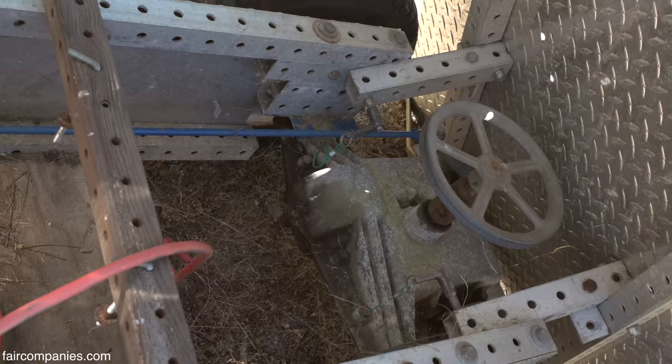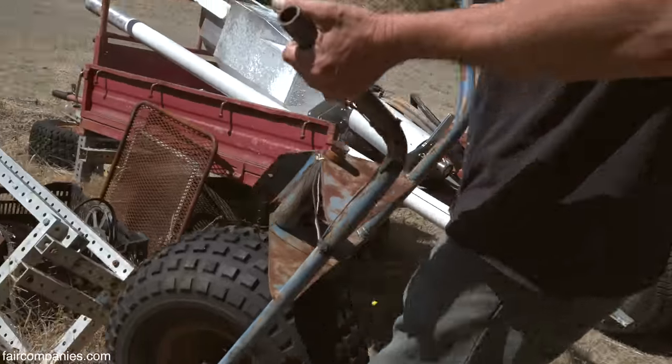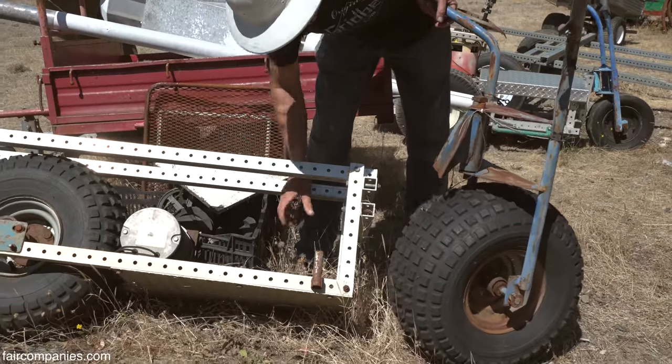We have no monopoly on this and we want people to make their own grid beam. When they do, their parts are interchangeable with our parts. Everything goes together thousands of different ways — it's so much fun.